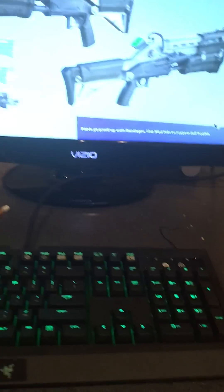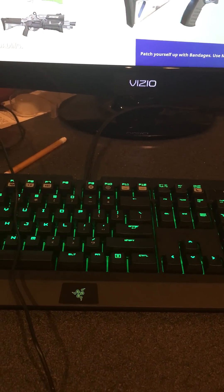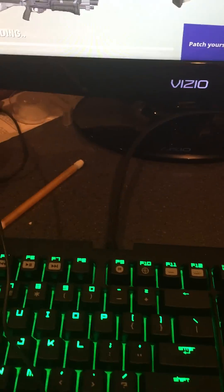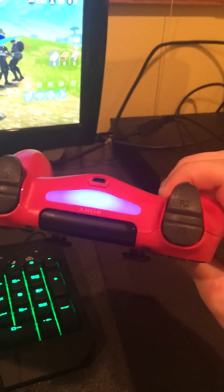As you can see, I'm loading up a game. The keyboard's got that nice flashy RGB — I don't know why I paid extra for the lighting, but you got me, I'm out here trying to flex.